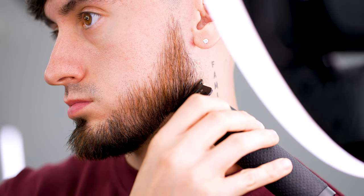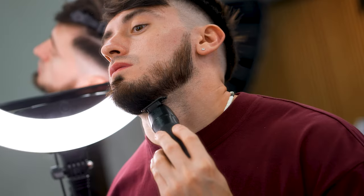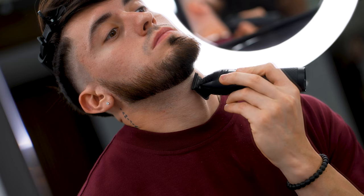When working on your own beard, make sure to enhance your jawline by underlining it. Tilt your head back a bit and create a straight line across jaw to jaw, then remove everything below. Easy.